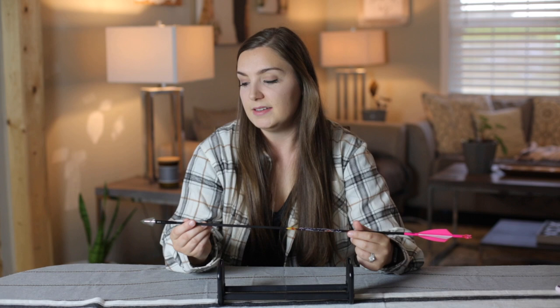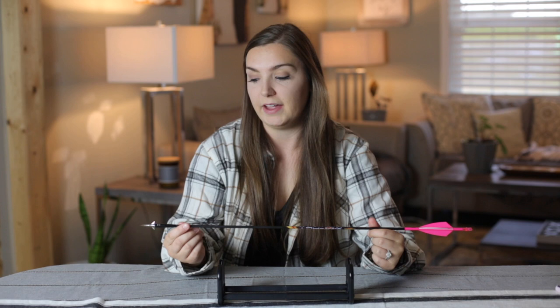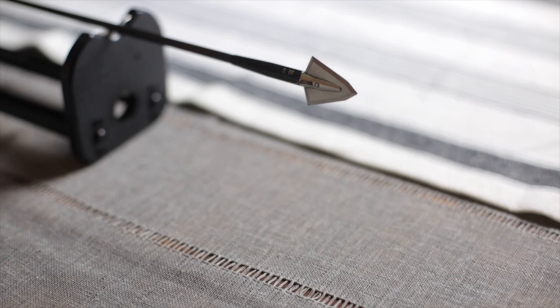Moving on to the front of my arrow — I decided to go with a 48 grain outsert because not only does it help add weight to the front center of my arrow, it also protects the arrow in case I hit something hard so it won't splinter or break.